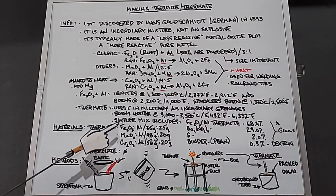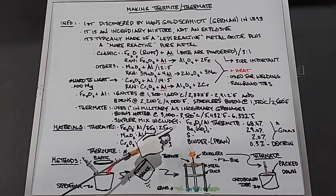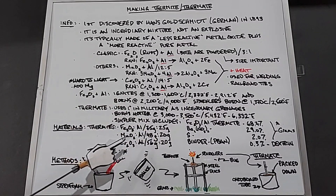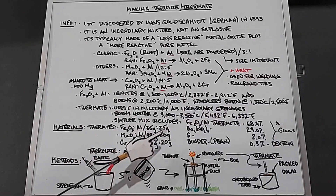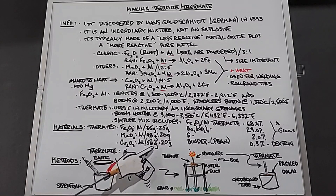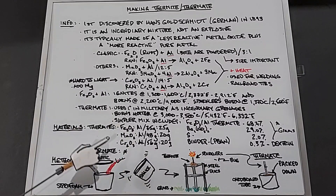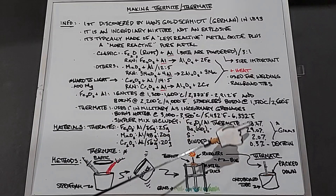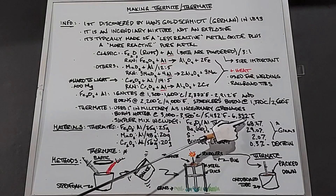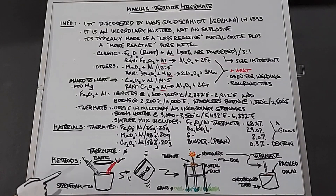For the thermites, the amounts will be: iron oxide to aluminum at 75 grams to 25 grams; manganese dioxide to aluminum at 48 grams to 20 grams; and chromium oxide to aluminum at 56 grams to 20 grams. For the thermate, I'm converting those percentages into grams so we end up with 100 grams total when done.